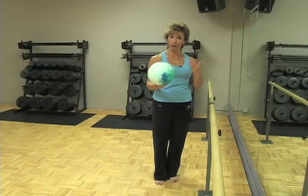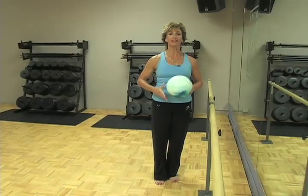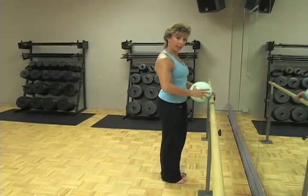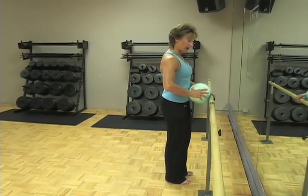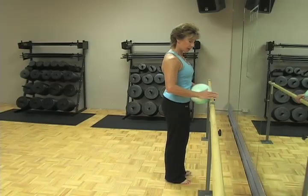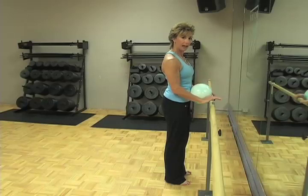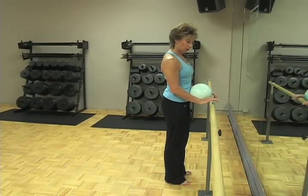Here's a tool that we like to use to help remind your mind how to stabilize your core, and it's the ball. I want you to place the ball next to your belly and next to the bar at the same time, placing your feet close to the bar so that you have at least a 90-degree angle or greater at your elbow.